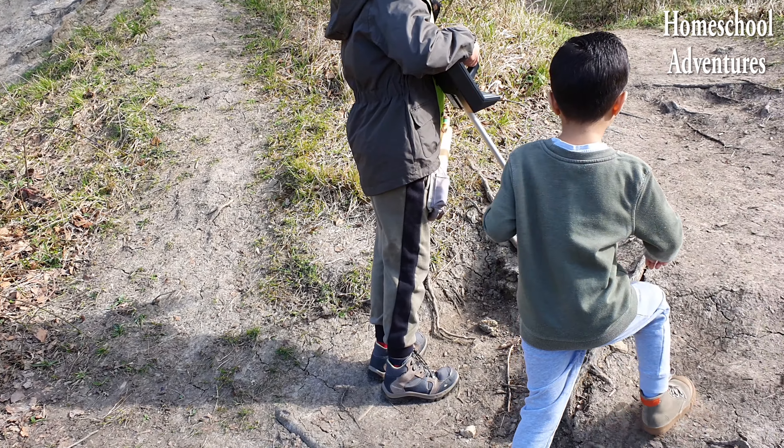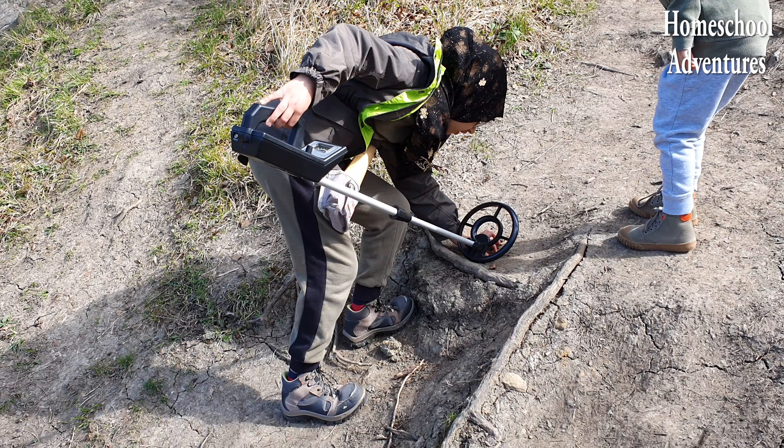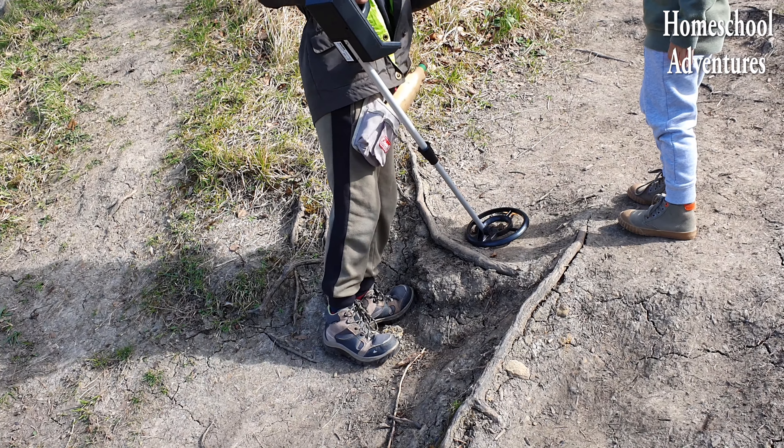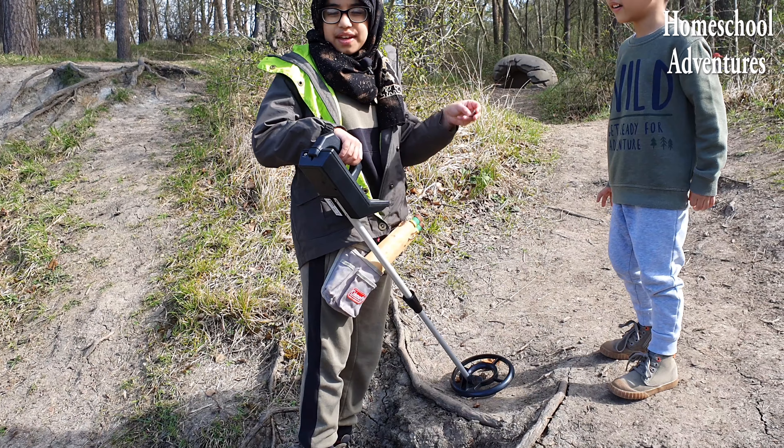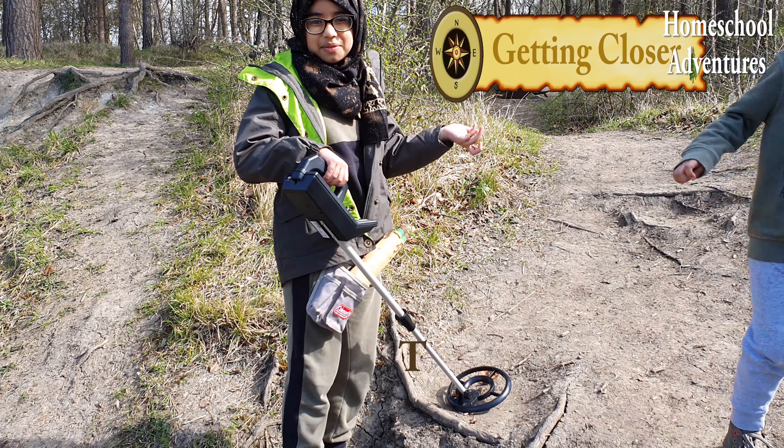I think we found something! Money! Wow — we found a 50p coin! I'm going to show this to everyone when we get home.